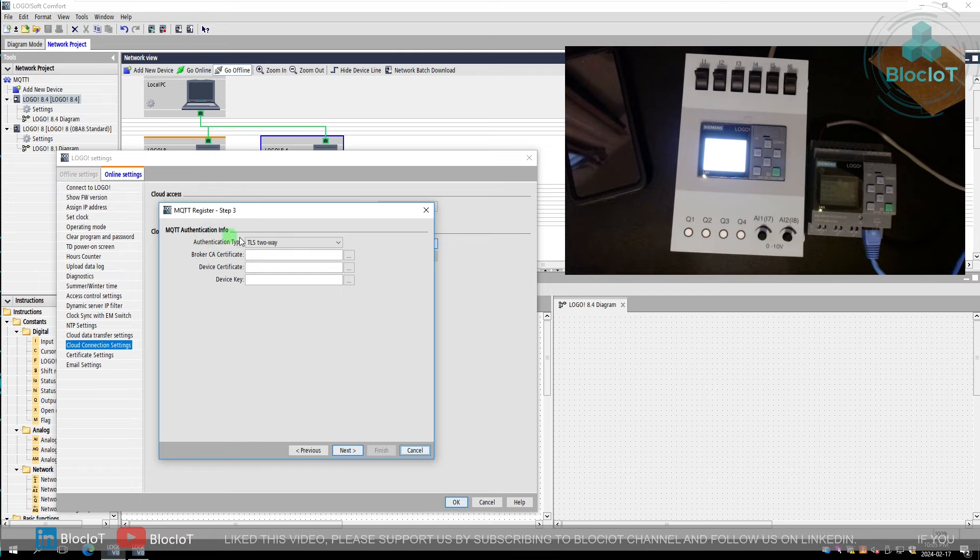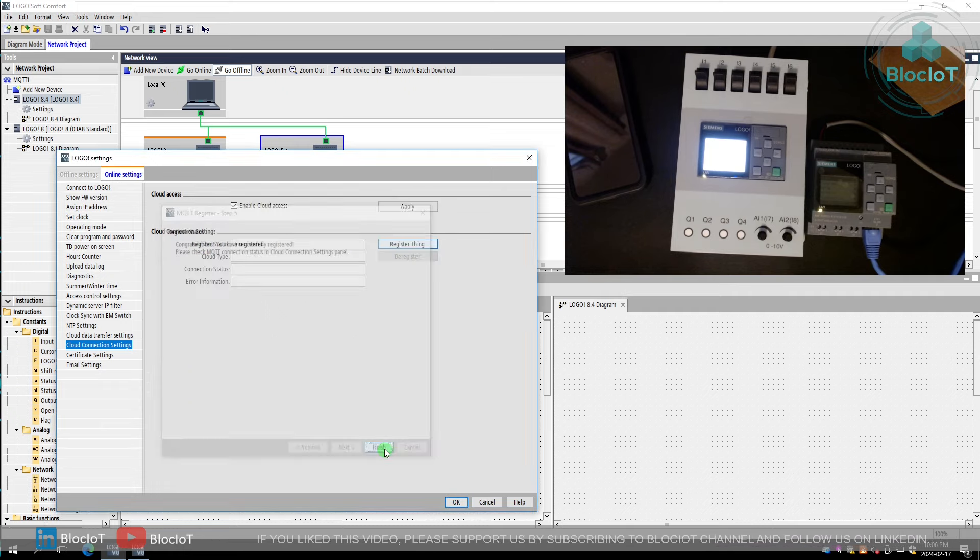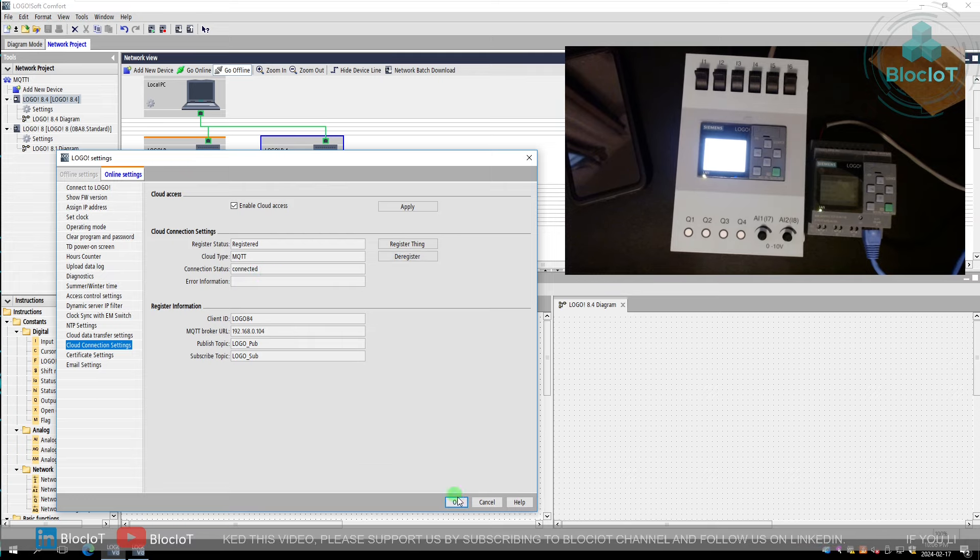On the next window you define the MQTT authentication method. You can choose two-way TLS, one-way TLS, or no authentication. Because we don't want to deal with TLS certificates, we select TCP and hit Next. On this window you define two topic names: one for the topic you want to publish data to and one you want to subscribe to. I call them logo_pub and logo_sub. You can also define publish QoS and subscribe QoS — we leave them as default QoS 0. After hitting Next, my LOGO has been successfully registered and is now connected to the MQTT broker.